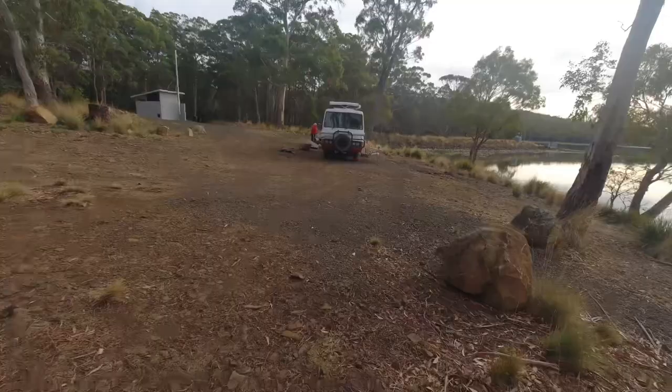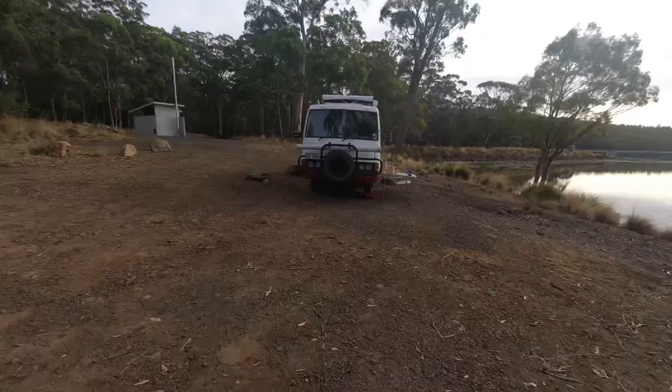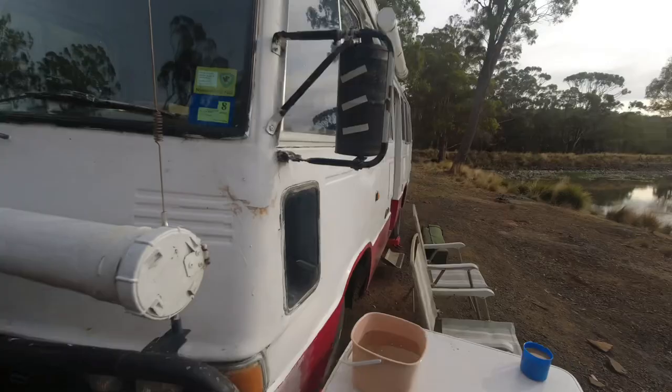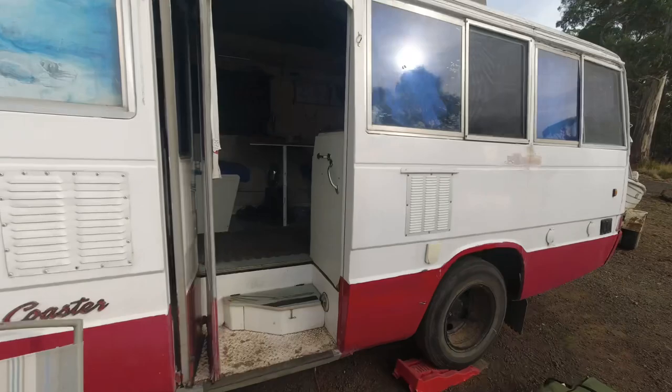But there's Old Faithful. I don't know what year this bus is but this has been a bloody ripper. It's a '74 coaster. It's a ripper. Mick's got it all set up the way he wants it and this has been home for him on the fishing trips for a long time.